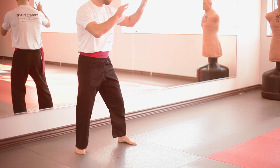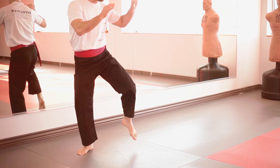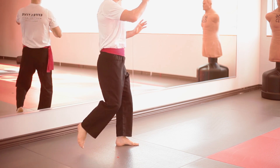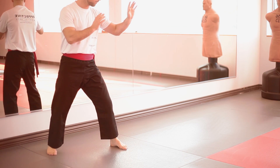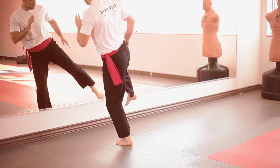Once again from the other side. One, side kick with the front leg. Two, front kick to the groin. Three, front push kick, going forward. And four, round house — step, swing, come back.